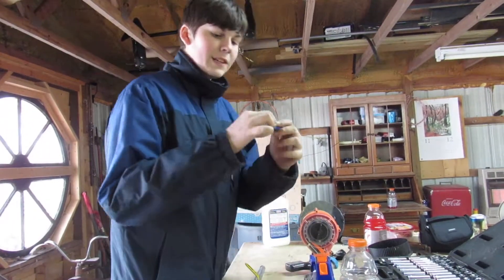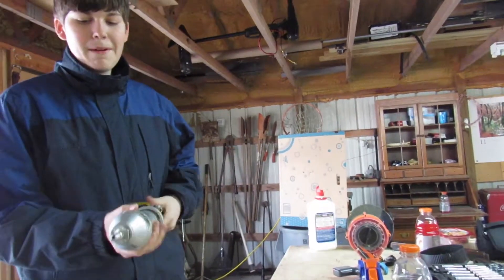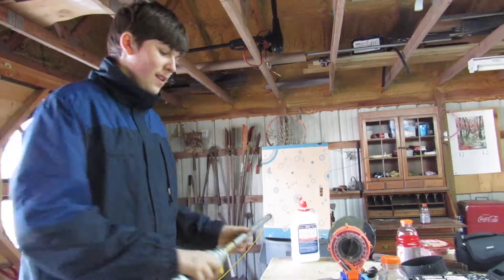It's just a normal Nerf bullet. It's got a little bit of tape around it to fit the barrel better. It's some steel piping — went to the hardware store, picked it up, got a valve, and there's a Nerf bullet in it.